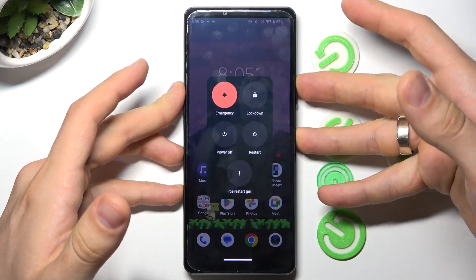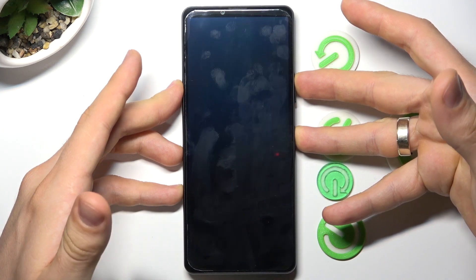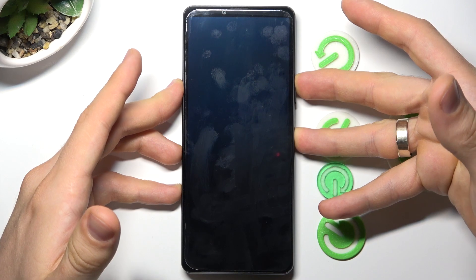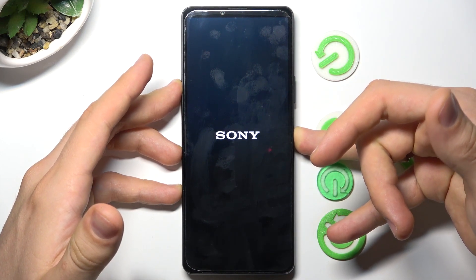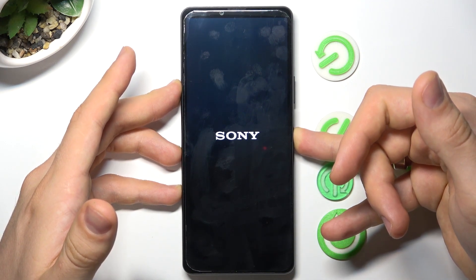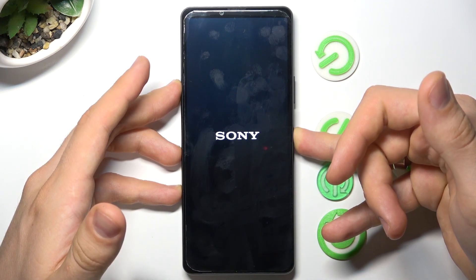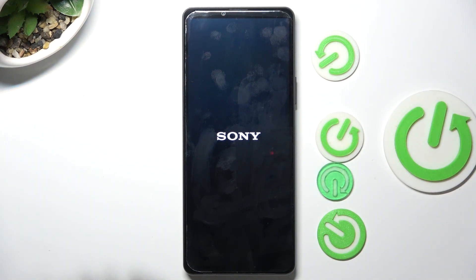To do it, press and hold the power and volume up buttons together until your screen goes black, then release the volume up button but keep holding the power button. After a while, release the power button and wait until your device boots up.